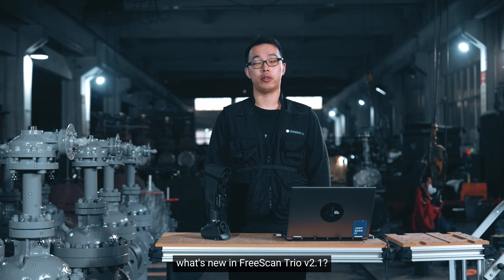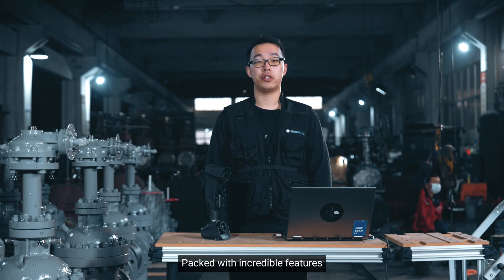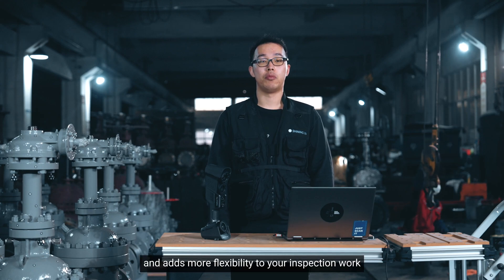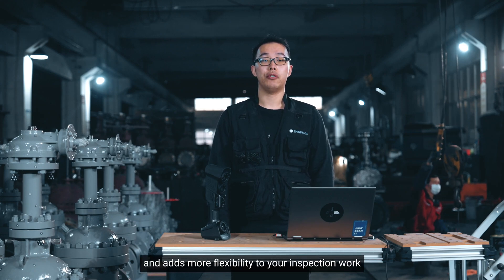So, what's new in the FreeScan Trio version 2.1? Packed with incredible features, this update improves data quality, streamlines your workflow, and adds more flexibility to your inspection work.